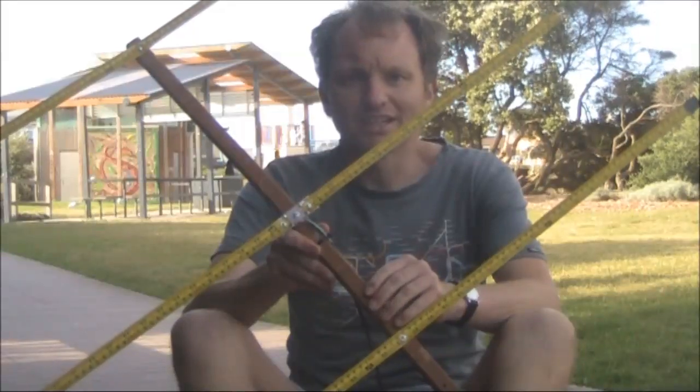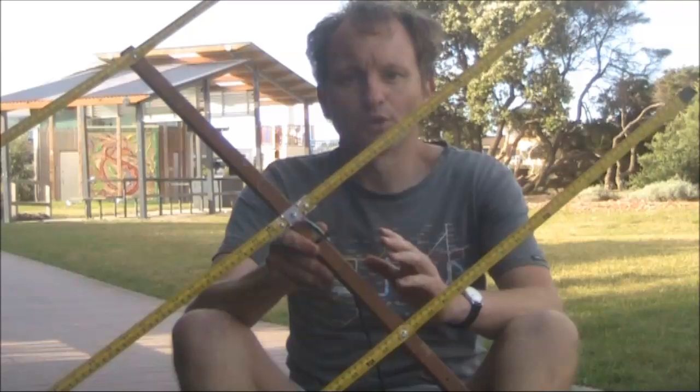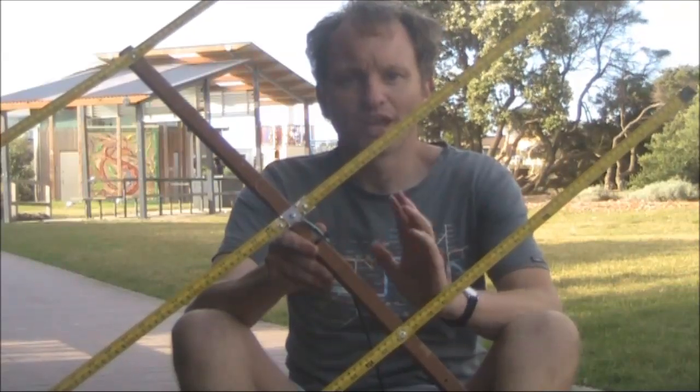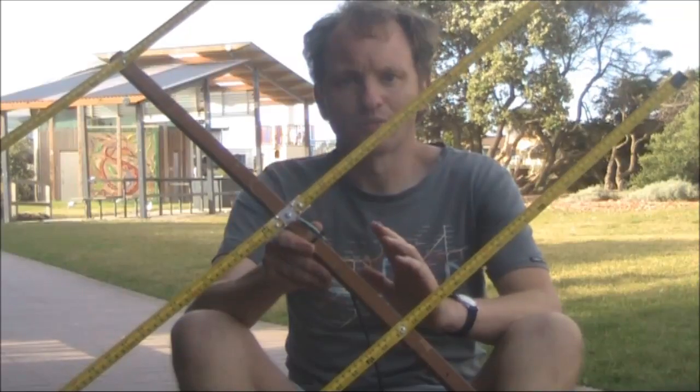Quick look at a tape measure Yagi. I'm not going to go into too much detail because hundreds if not thousands of people around the world have built them successfully. Construction details are also widely available.